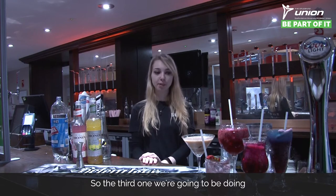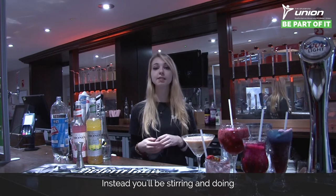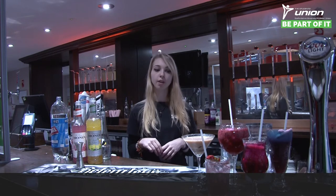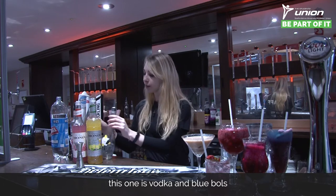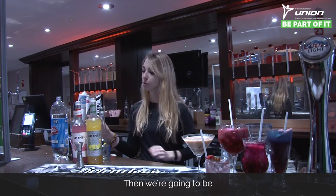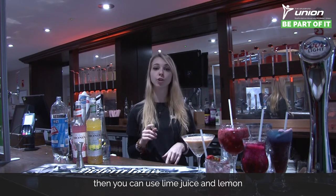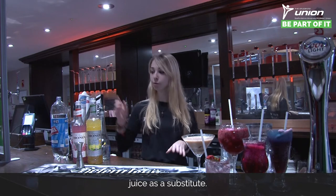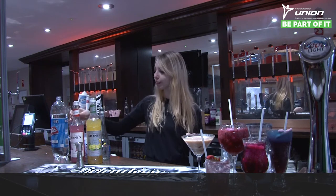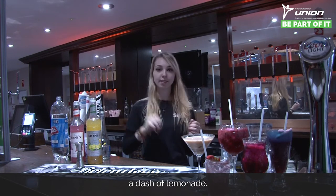The third cocktail is the fizzy bubblegum. This one doesn't involve any shaking, so you don't need a Boston shaker — instead you'll be stirring and doing some layering using crushed ice. For this one we're using vodka and blue balls for your alcohol, then sweet and sour mix — if you can't find any, you can use lime juice and lemon juice as a substitute. Then you need some bubblegum syrup, some grenadine, and a dash of lemonade.